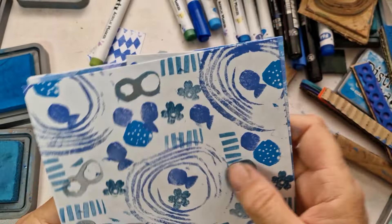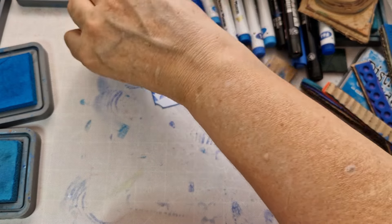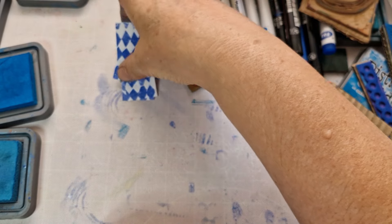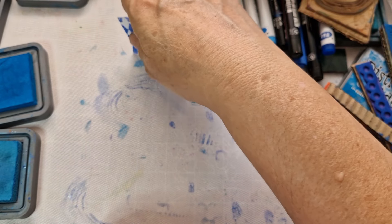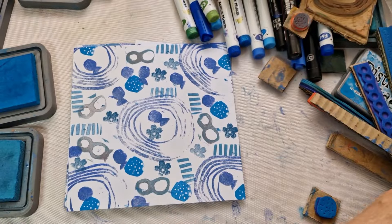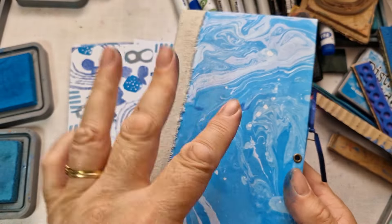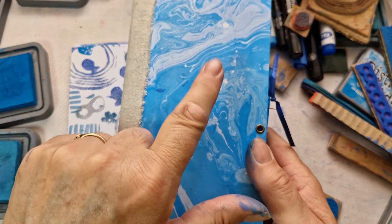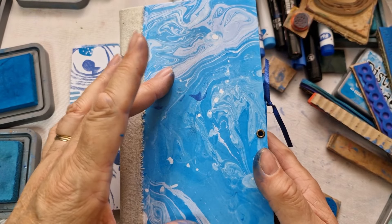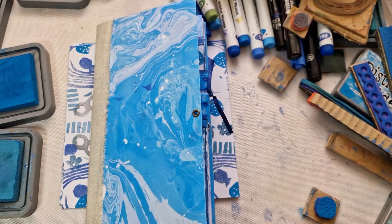It's all blue today because I'm making a blue TN — a traveler's notebook. It's not one you'd actually fix into a traveler's notebook case or anything, it's just that size notebook. It's very nice. I'll also show you how I made that — it's so easy. Let's go and I'll show you what we're doing today.